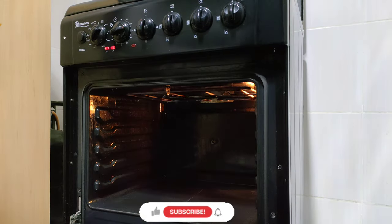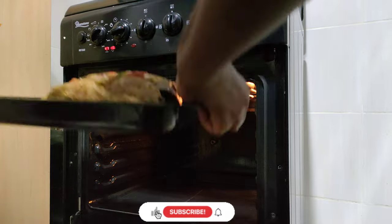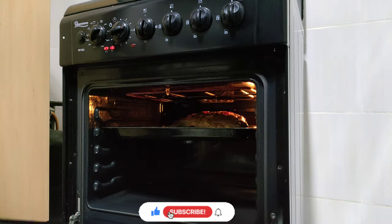After preheating my oven at 200 degrees, I'm going ahead to put my fish in and bake it for 30 minutes.